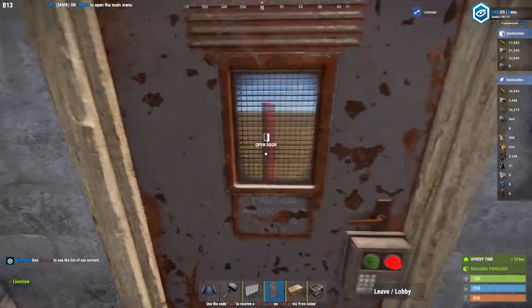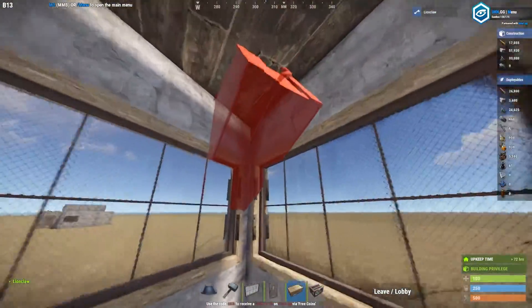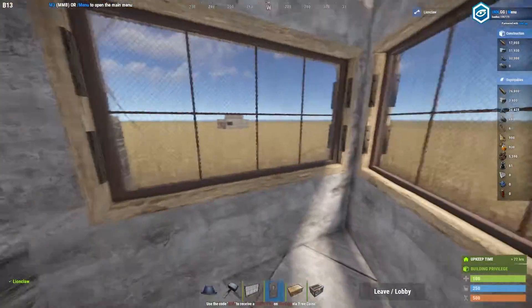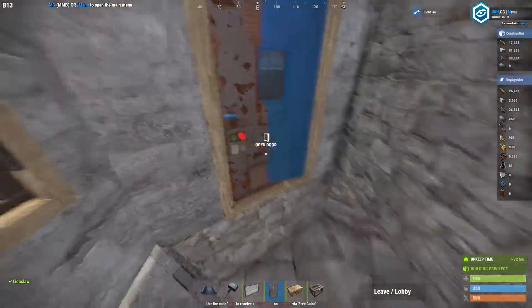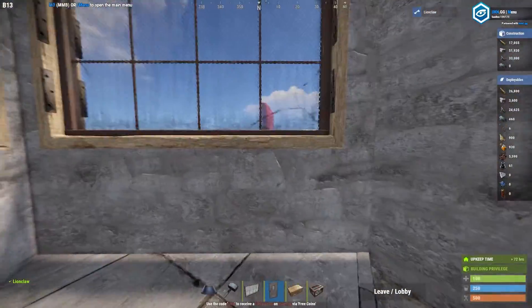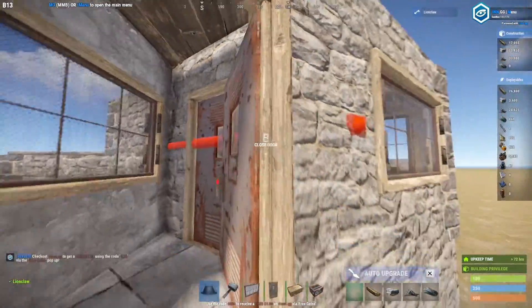I like to use the industrial door skin so I can see through the window. You can also use shop fronts when designing this, but just bear in mind - if you lose a kit in here, or you leave your furnaces open and you haven't sealed the bunker, people will be able to trade from the outside to a teammate.